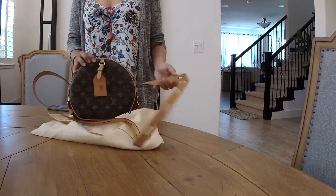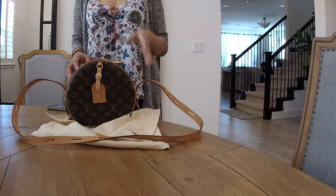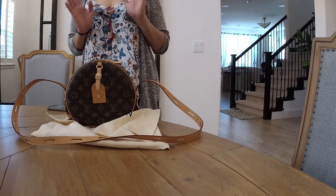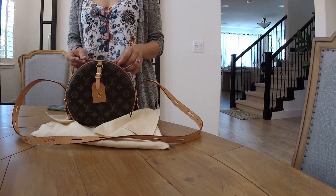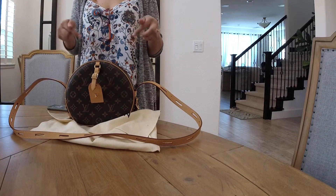This bag is what they call the Petit Sac Plat — I think. I'm not sure if I'm pronouncing it right, pardon me if I don't say it correctly, but I know you guys know what type of bag this is.